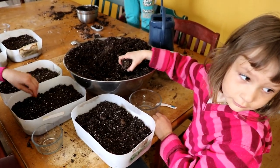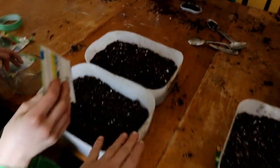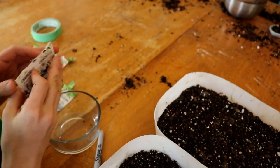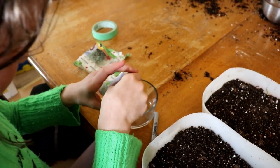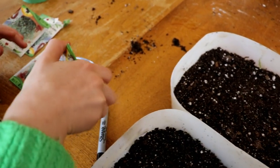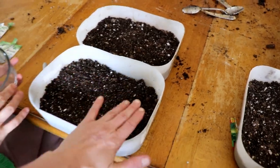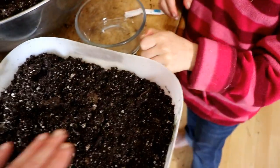Annika, I want you to do one container of chamomile. I only have one packet, so you need to spread it exactly like you did with marjoram. What do the seeds look like? Let's find out — oh, elongated little green seeds! See, does that remind you of the chamomile tea we drink? Cast that as evenly over one container as possible.